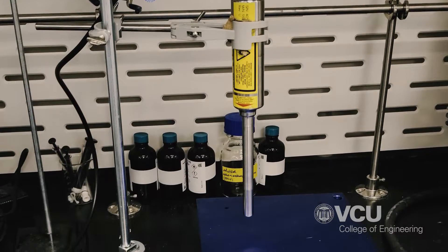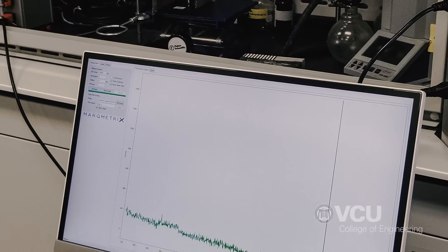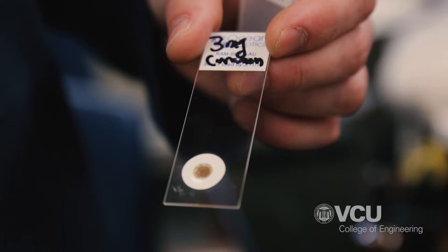The handheld Raman spectrometer is an existing piece of equipment used by law enforcement. The only thing missing is that there's no way to specifically use it to detect nicotine. It can be used for other opioids, heroin, and a variety of things. Our goal was to find a way to shift its use to nicotine as well, to expand its capabilities. Because nicotine is a little different from other drugs detected by Raman, we needed a specific type of substrate to allow the instrument to detect low concentrations of nicotine in e-liquids.